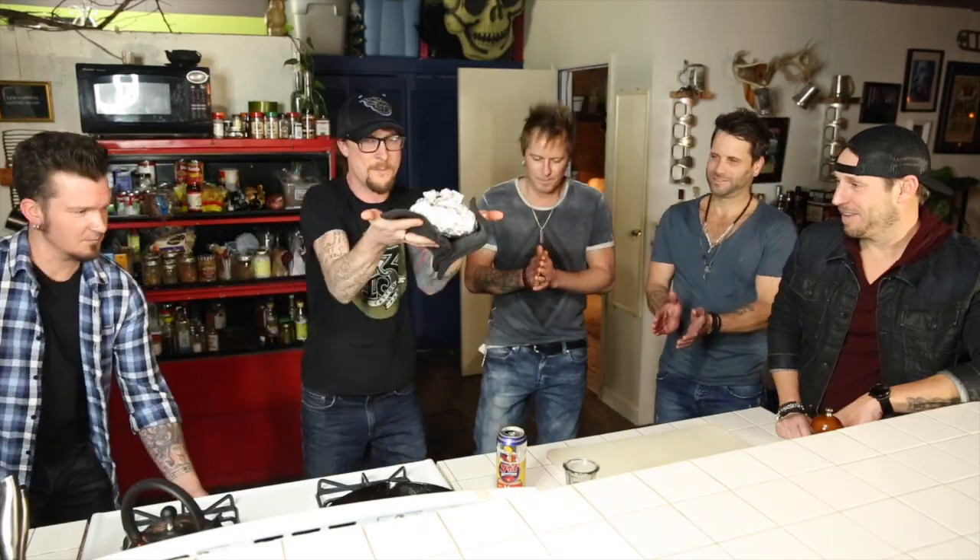All right guys, we're back. We've had a good time, y'all. We've had Barry's Campfire Bake in the oven for about 45 minutes on 420. Let's check it out. Grab your mittens right here.